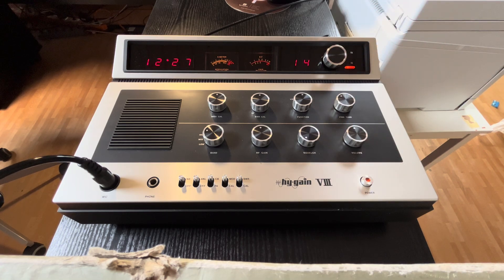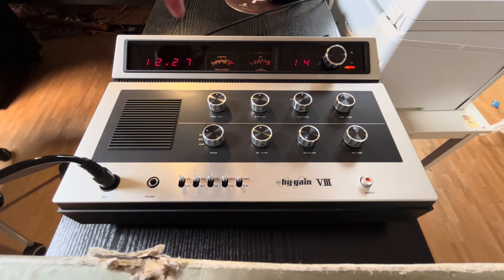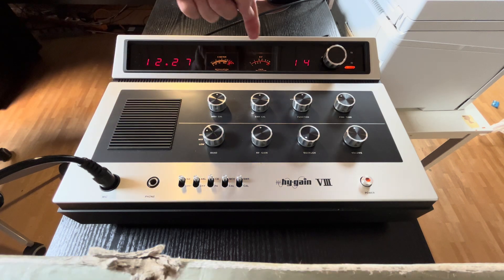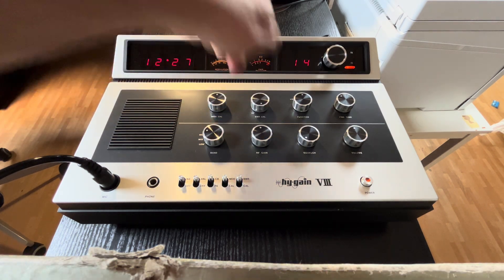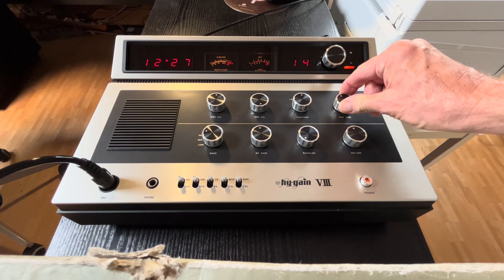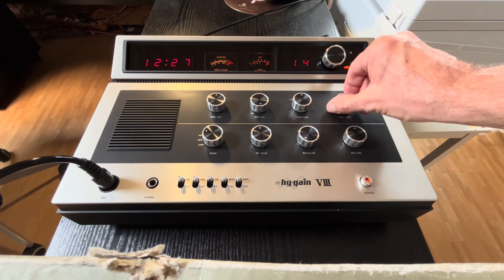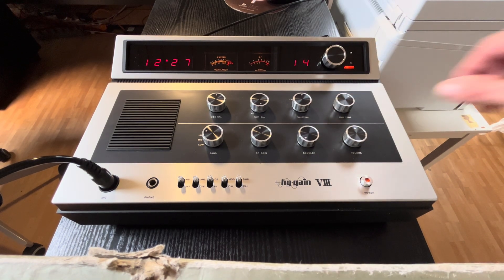Yes, very nice — S-needle modulation and S-needle modulation calibration, SWR calibration, RF. Right now we are on 10.12. There is a contest going on, I think. Very nice radio, very nice radio.